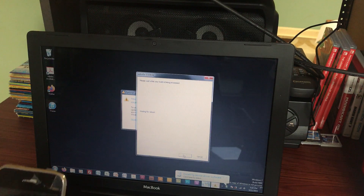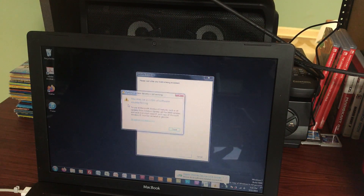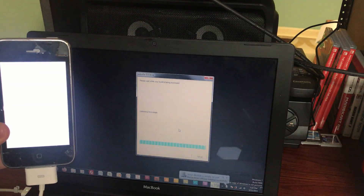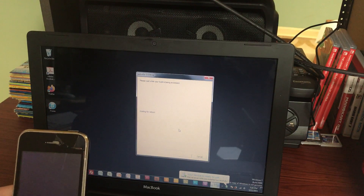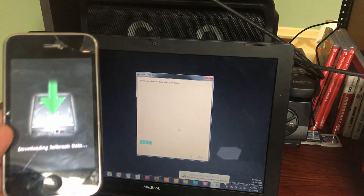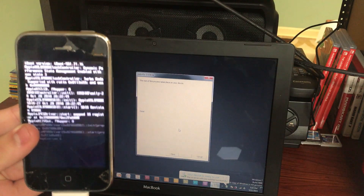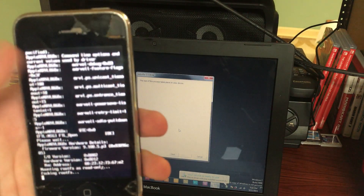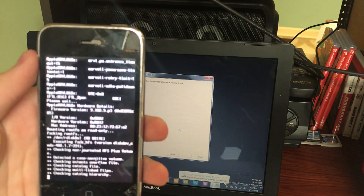It'll start doing a bunch of stuff very rapidly, assuming it's detected your device correctly. We just had to install some drivers there. It's now downloading jailbreaking data — as soon as you see this screen you're probably safe. It's very rare that things go wrong after you see that screen. Once you get past this point, you've gotten past all the normal problem points and you should be good to go.